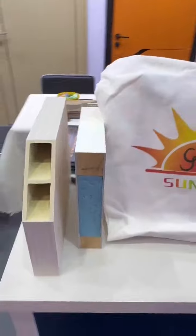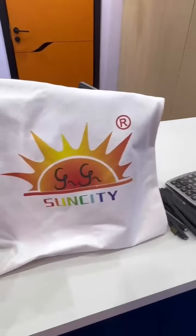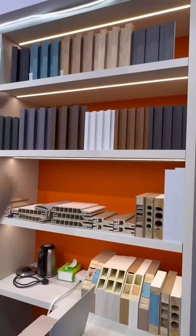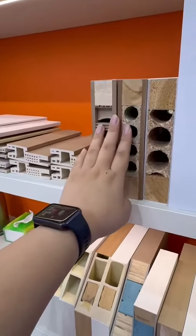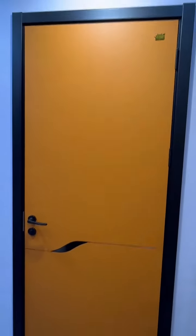This is our infill material. We are showing a number of material samples, and you will receive a gift and also get our catalog. We are showing many different samples here — our baseboard, our frame, our infill — different infill materials and different designs. This one is very nice and very beautiful, especially the orange one.